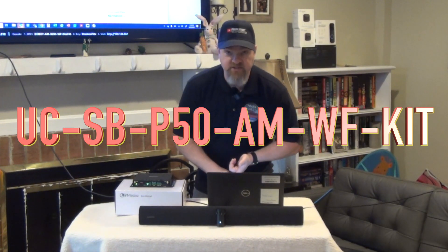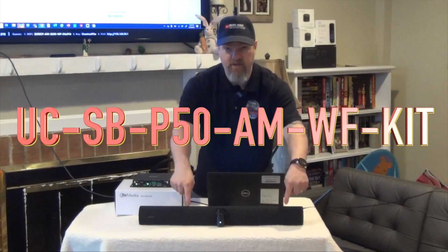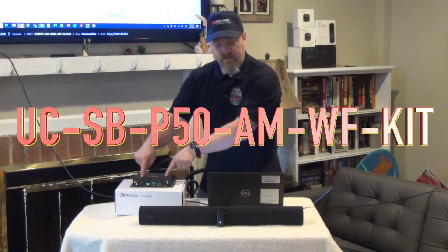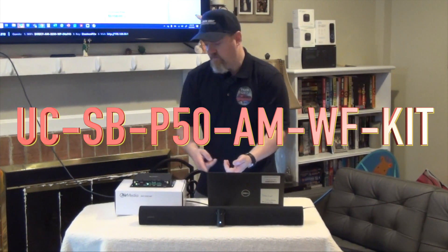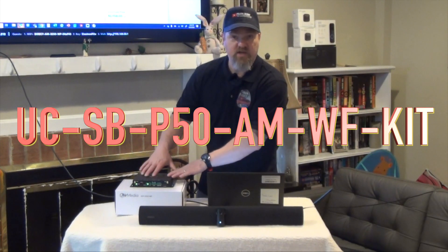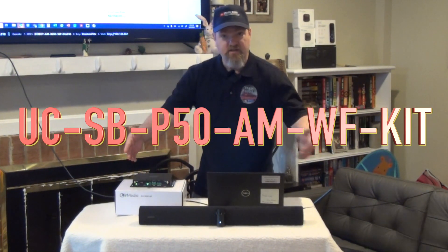UC stands for Unified Communication, SB for Soundbar, P50 for Panacast 50, AM for Airmedia, WF for Wi-Fi. There are three or four different 3200s — this one happens to be the Wi-Fi one, so it's the AM Wi-Fi, and then KIT for the kit.